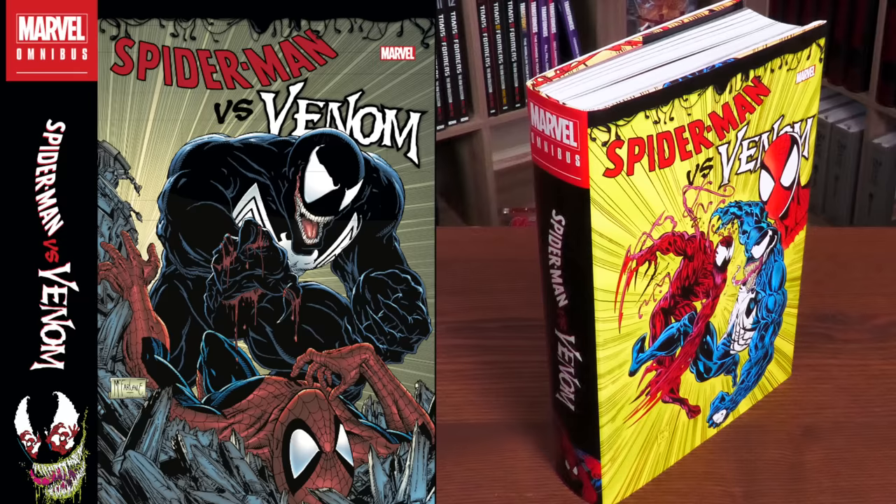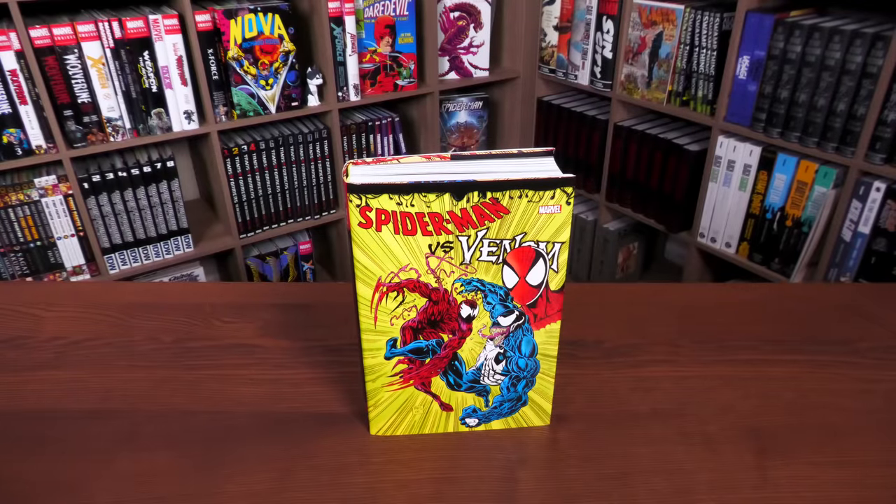This is the direct market cover by Mark Bagley, and on the left is the standard cover by Todd McFarlane. Notice the difference in the spines — they've been doing a lot of different spines between the direct market and standard edition lately. Everything else on the inside is identical. I really appreciate having both choices, because I love Mark Bagley — he's such an integral part of the 90s — but Todd McFarlane is the Todd father, the one who made Venom, so I can't choose between the covers.